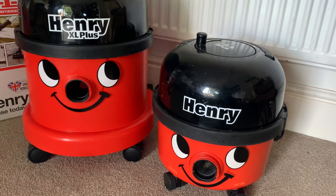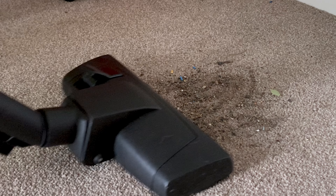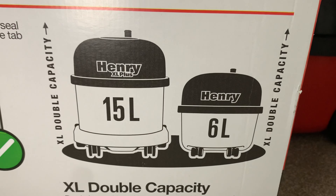It may be bigger but the motor stays the same, so don't go thinking that XL means a bigger motor. It is just the same as a normal Henry motor, and that's not a bad thing — the suction is really great. And just to prove it, here's a video of me vacuuming the carpet. The extra size means extra big bags.